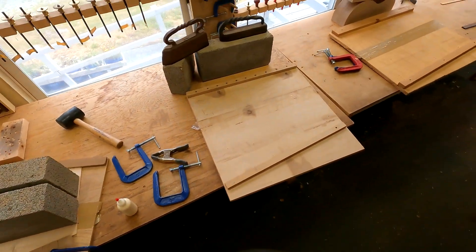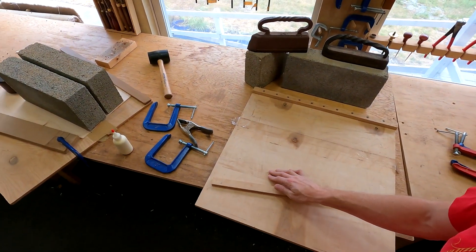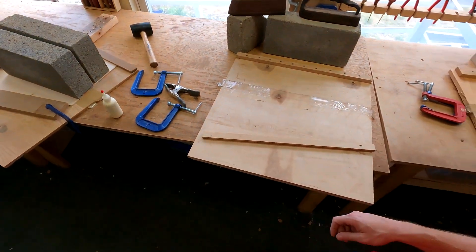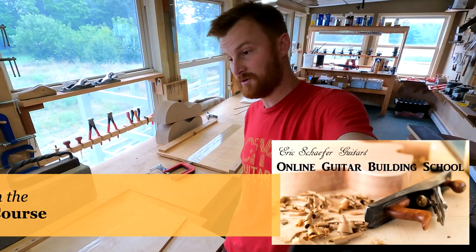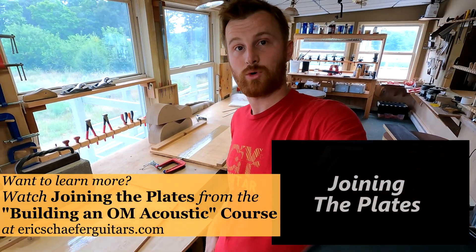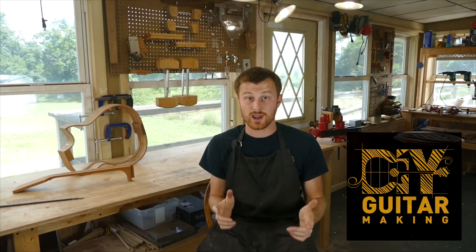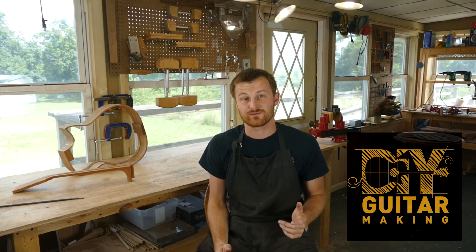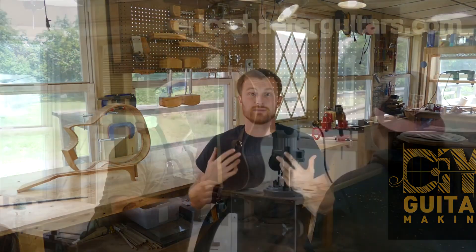I'm going to set up the Torrified Spruce bookmatched set in this joining board, and I've got another set I'll do in the other one. I think this video has covered enough for now — you get the whole process. So this was fun, guys. I hope you enjoyed it and learned something. Please give this video a like and subscribe to be notified when I release a new DIY Guitar Making video. If you want to really learn more, take one of my structured online courses at ericschafer guitars.com or register for a hands-on guitar building workshop here in Burnsville, Pennsylvania.